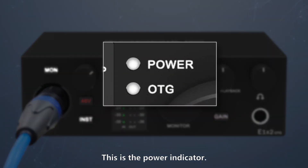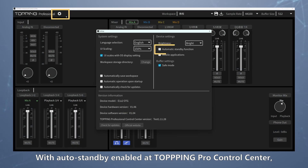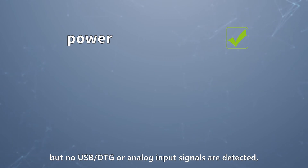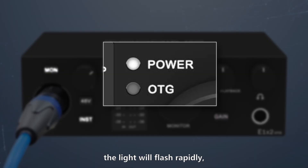This is the power indicator. It stays on during operation, turns off when powered down, and breathes when in standby — with auto standby enabled in Topping Pro Control Center. If power is connected but no USB, OTG, or analog input signals are detected, the light will flash rapidly, entering standby after one minute. Once USB signals are detected, it resumes normal operation.